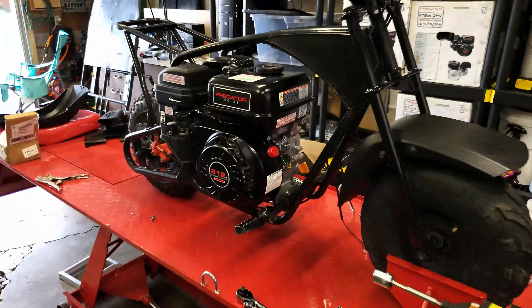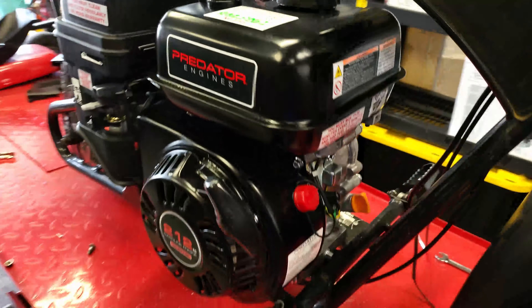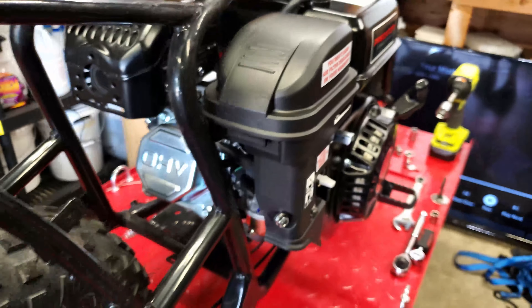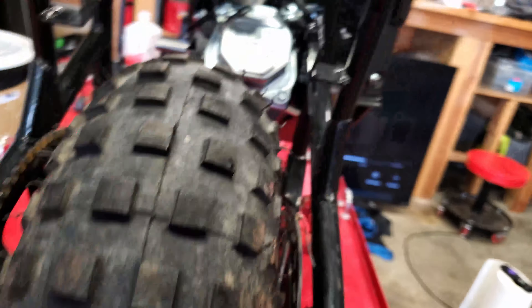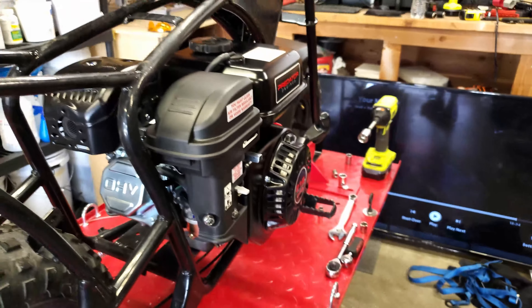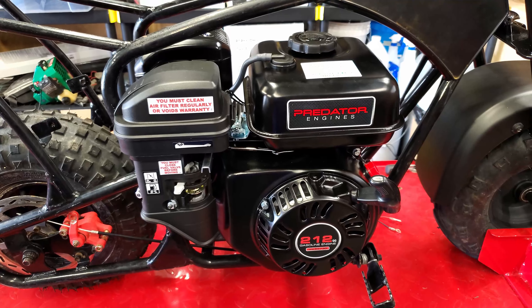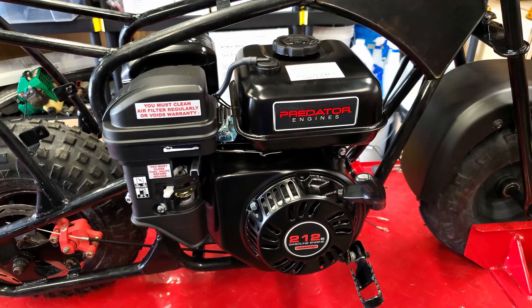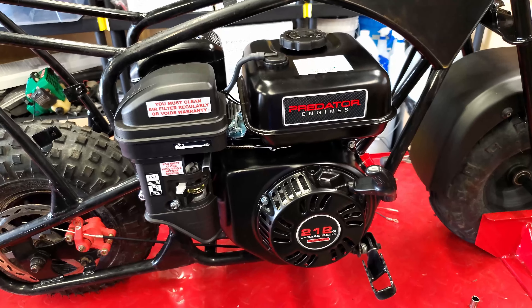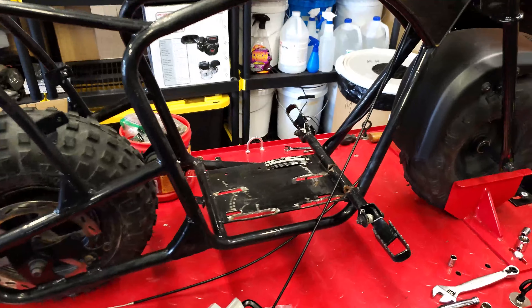Finally got the motor to seat down in there, but you can see it's off to the side quite a bit. I had to kind of take the frame in between the air box and the exhaust. It looks like it should be able to bolt on and get the clutch to line up, but I'm not a big fan of it. I pulled the motor back out — I wasn't really happy with how far over it was sitting.